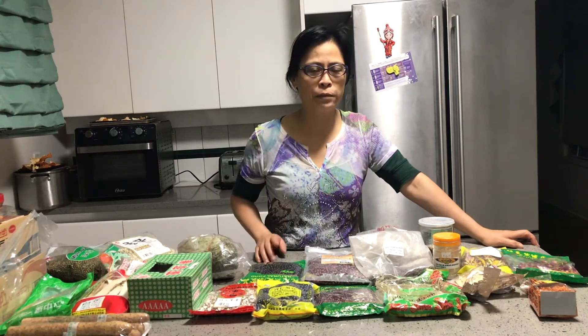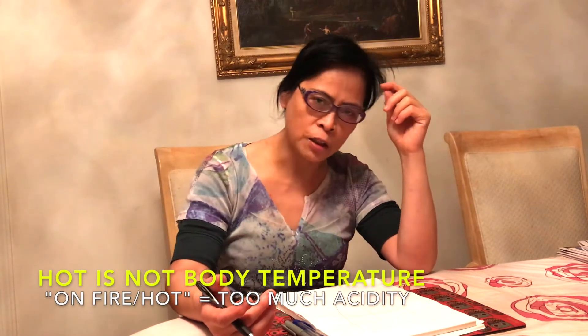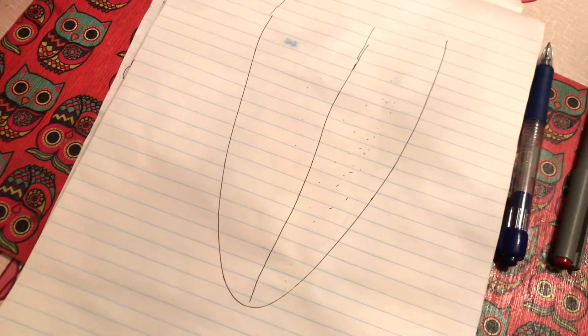Hi YouTube fans, today I'm going to talk about food for healthy living and how to check our body by looking at our tongue. We check our bodies by looking at the eye, the tongue, and doing pokes — that is an ancient method. The most common way is to check if our artery is good or not good. We check our tongue to see how much water is in our system, and also to check our body's running temperature.